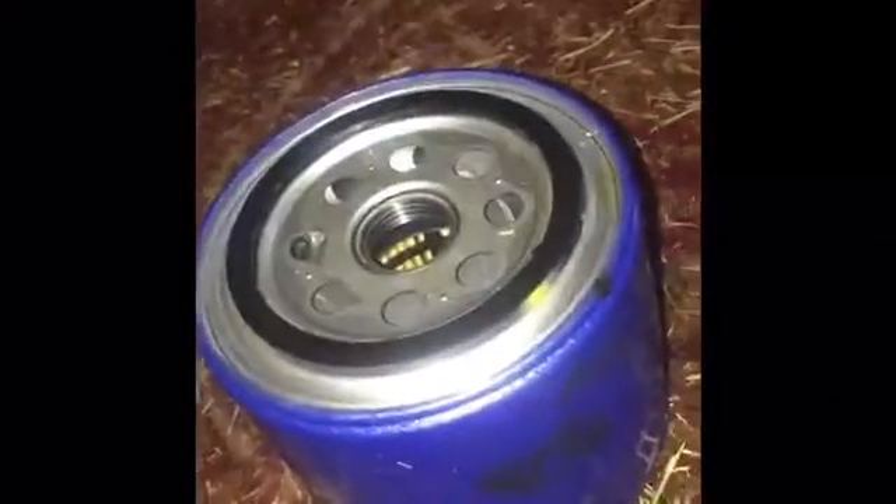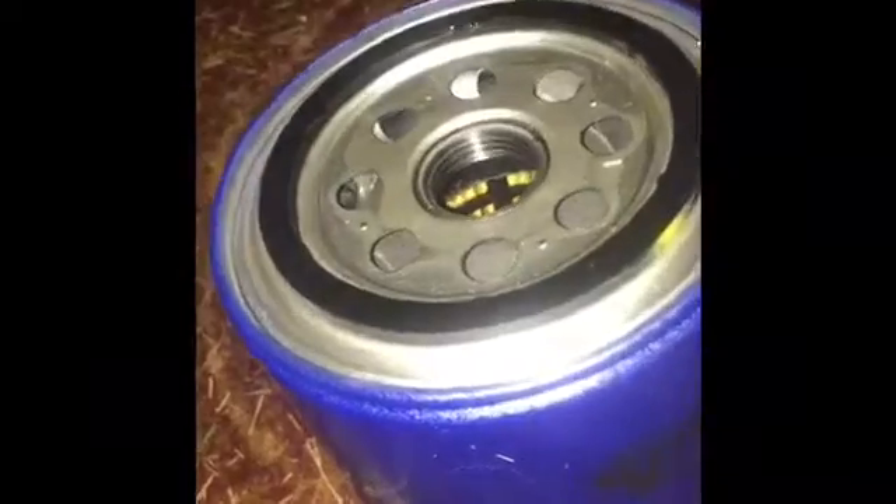Now we have our new oil filter. We've rubbed some new oil around the edges of it to make sure it seals properly, and now we're going to put it on. Now we're going to use the strap wrench to tighten up the filter. It's kind of hard to get it on properly the way this filter is angled.